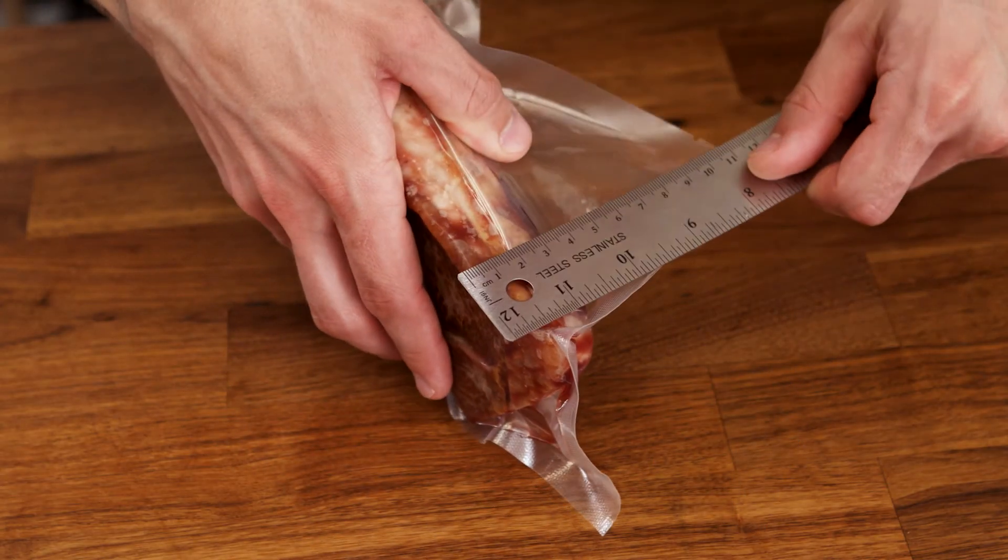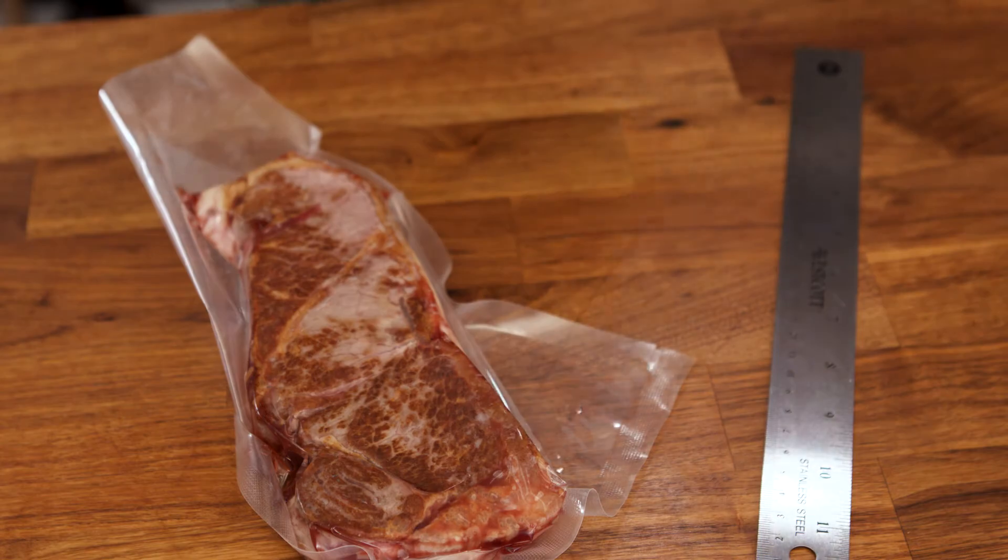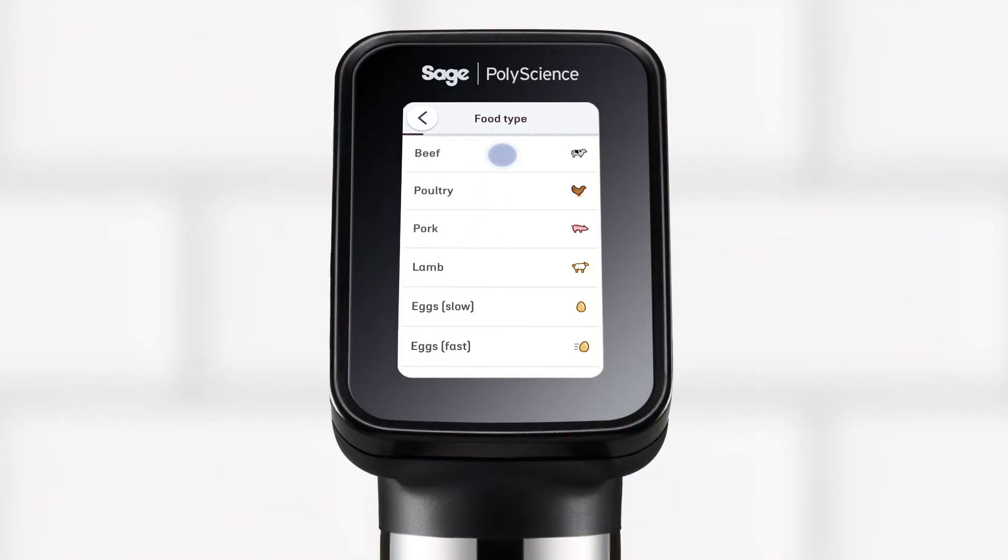Sous Vide Toolbox requires you to measure the thickest part of your food on its shortest side. To begin, select the food type.